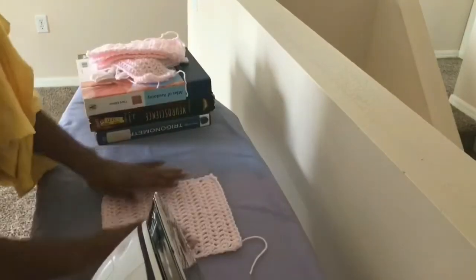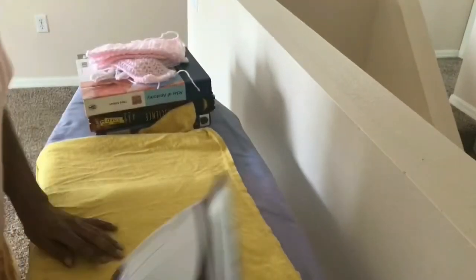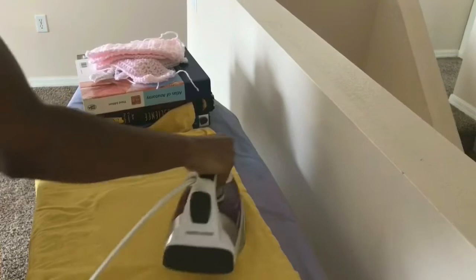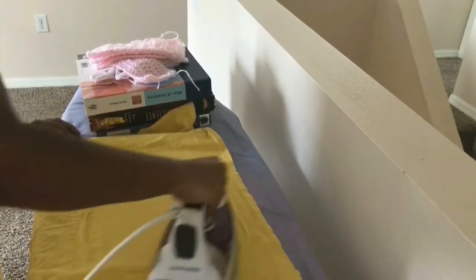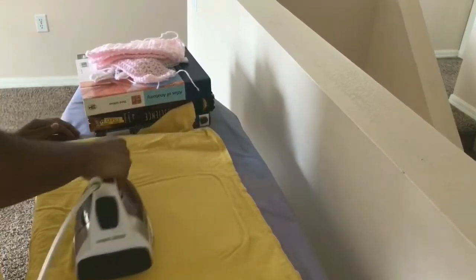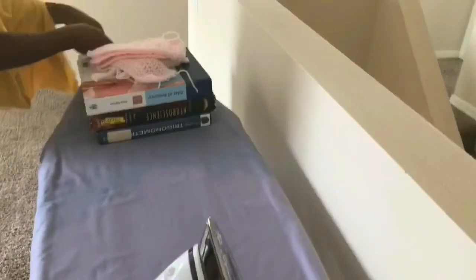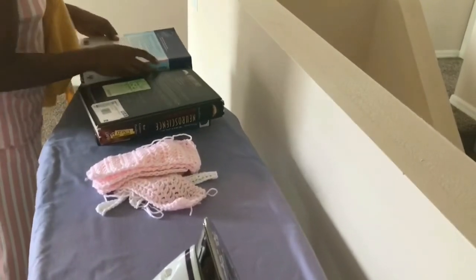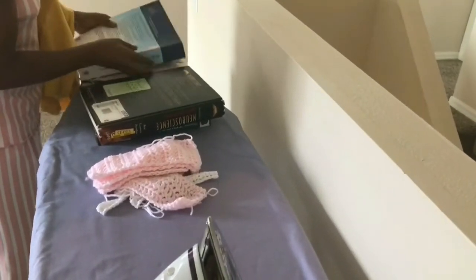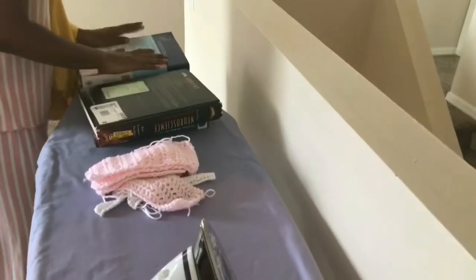Here you see me steam blocking. Normally you steam block after the piece is done, but my ends were curling up a bit too much so I steam blocked here and did an additional steam blocking after the full piece was done as well. When I steam block, I put some cloth over the fabric to protect it so it doesn't melt since it's acrylic, and then while it's still hot I put something heavy on top — in this case textbooks — to keep the pieces nice and flat.